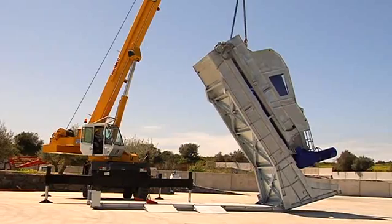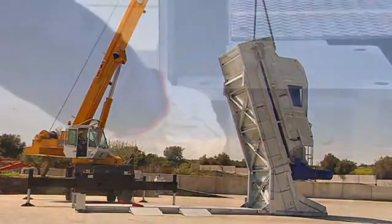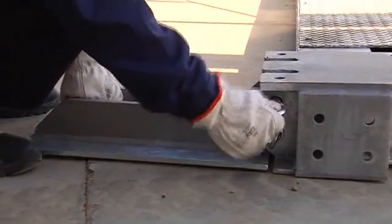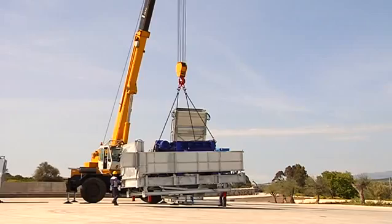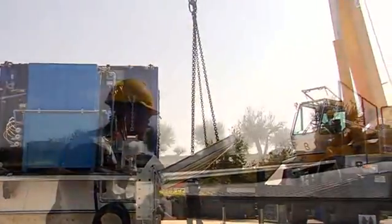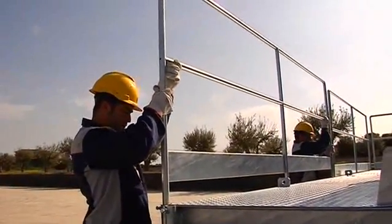The assembly of the mixing and skip groups is simple and rapid. The stairs and walkways are installed quickly and efficiently.